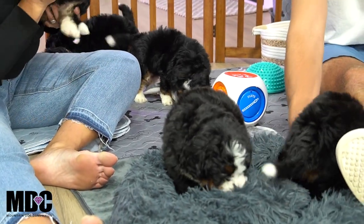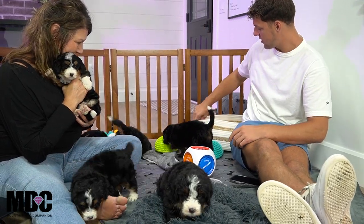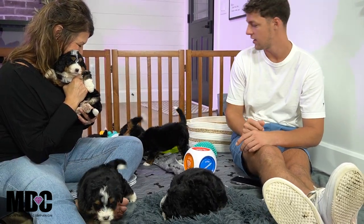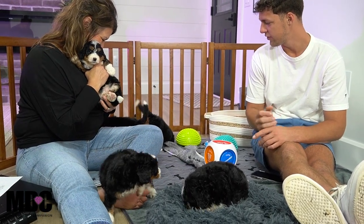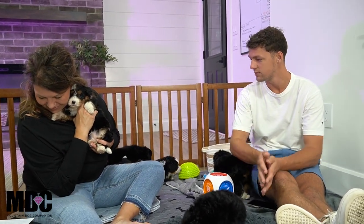One thing I've noticed about little Sheik is she's a homebody. She'll literally stick close to you. Before we started filming, she was sitting back in the toy basket just looking at me for a couple of minutes. She's a very sweet girl and very interactive — really fun to see.